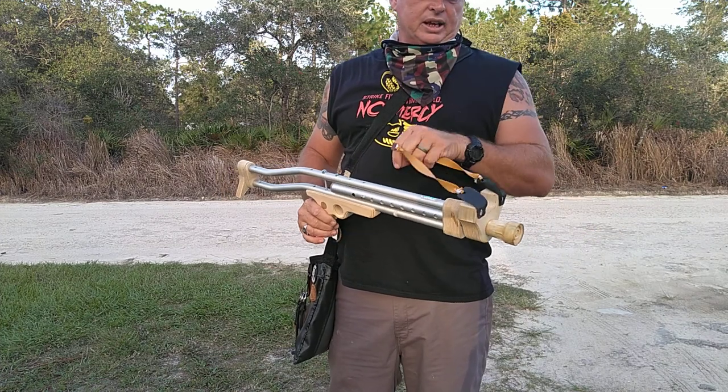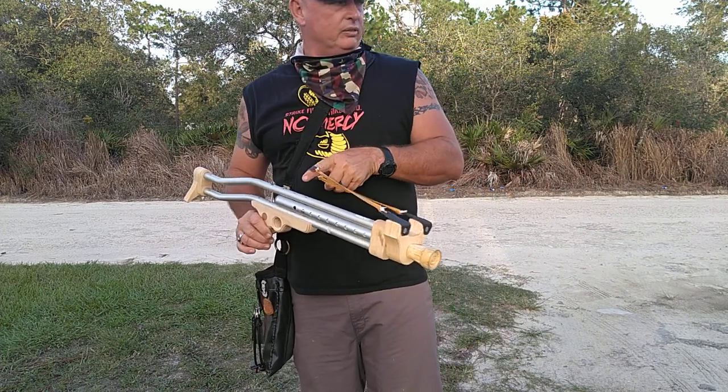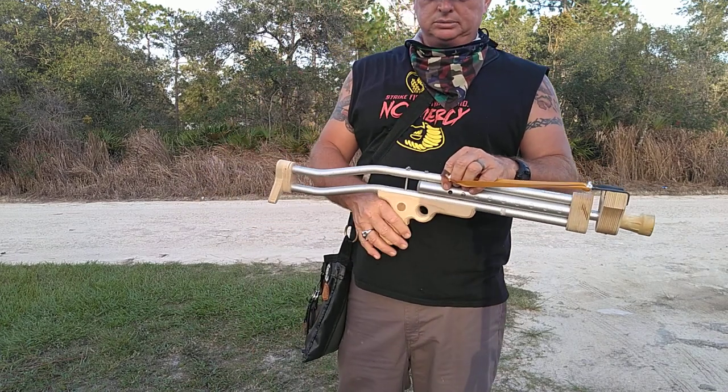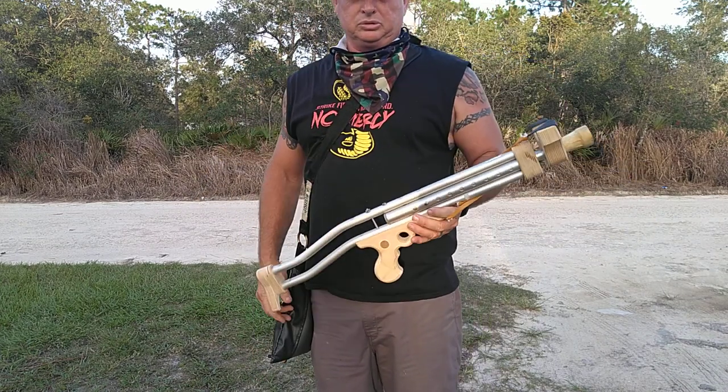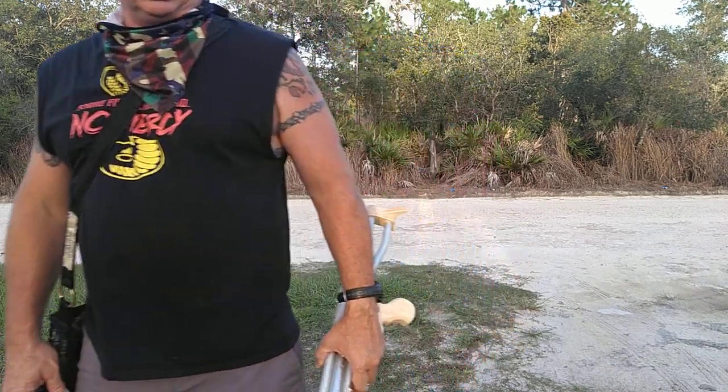Like I always say, if you ain't practicing your skills, when it comes time to use them, you won't have them — so get out there and practice. I'm Joe Bishop, Bishop Backwoods Survival, Backwoods Parabellum. I'm signing out, y'all have a good evening.